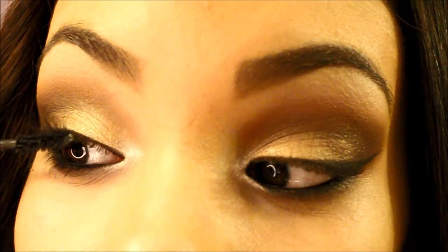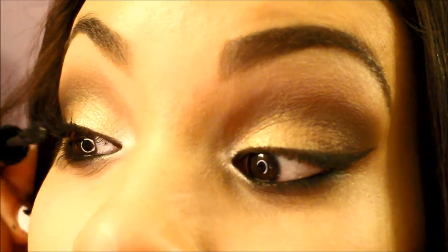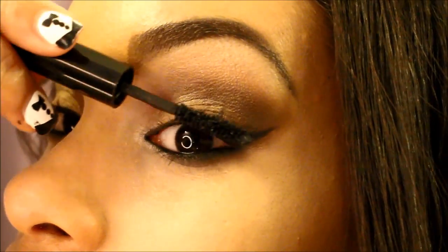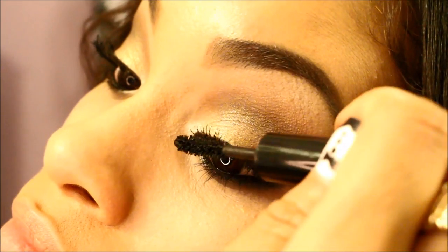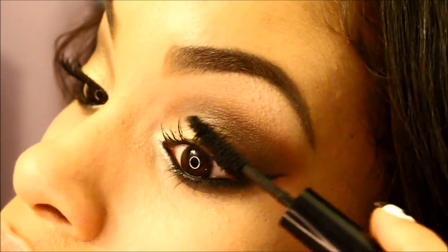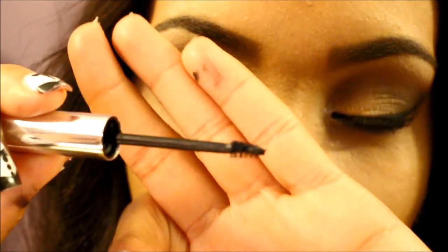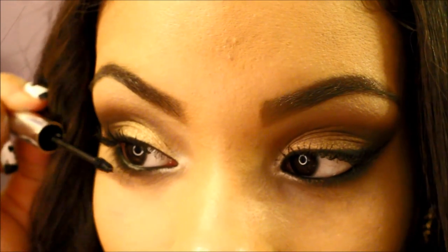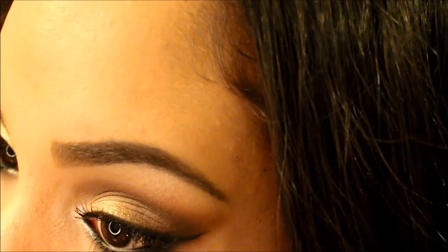I'm going to take the Balm What's Your Type Mascara and just apply a light coat of mascara, because we are applying false lashes. And we're going to take my bottom lash mascara in black and put that on our bottom lashes. The lashes that I'm going to be using are from Ardell — there are 120 density — and I'll put them on off-camera. So those are the finished eyes.